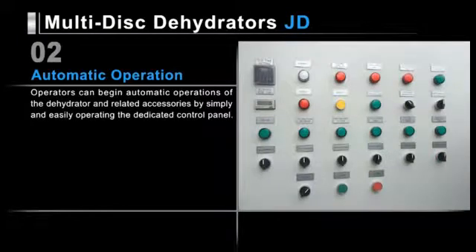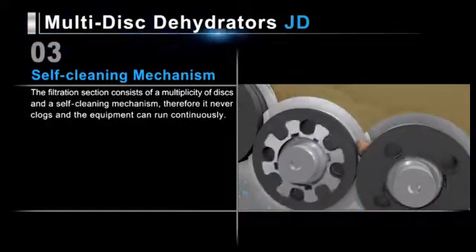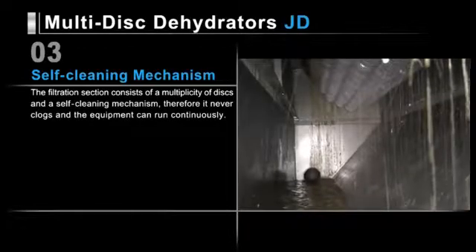JD series dehydrators and their related accessories can be operated simply and easily from its dedicated control panel. The filtration section consists of multiple discs and a self-cleaning mechanism. Therefore, it never clogs and the unit can run continuously.